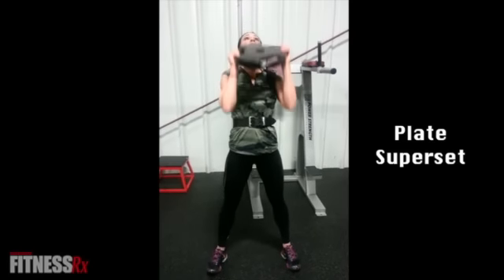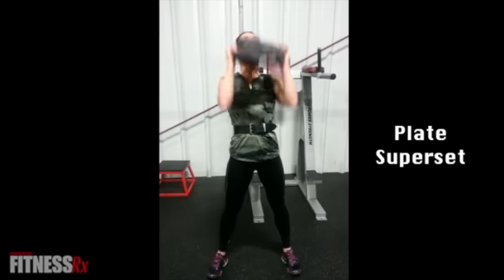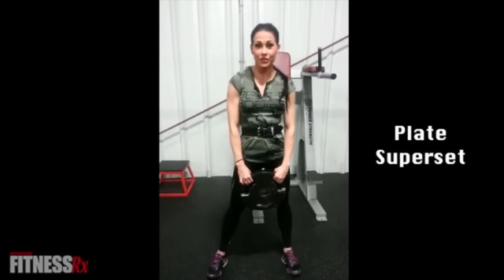Once you've completed 10, go up for 10. You're going to want to repeat this exercise three times.